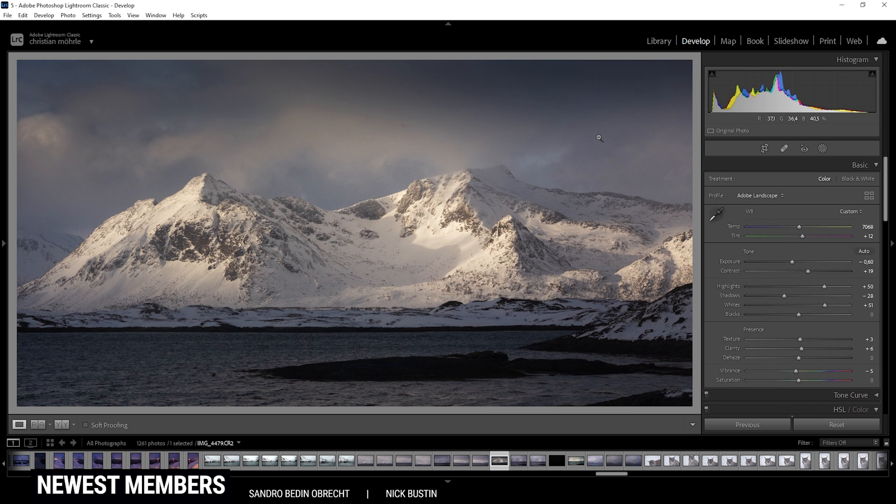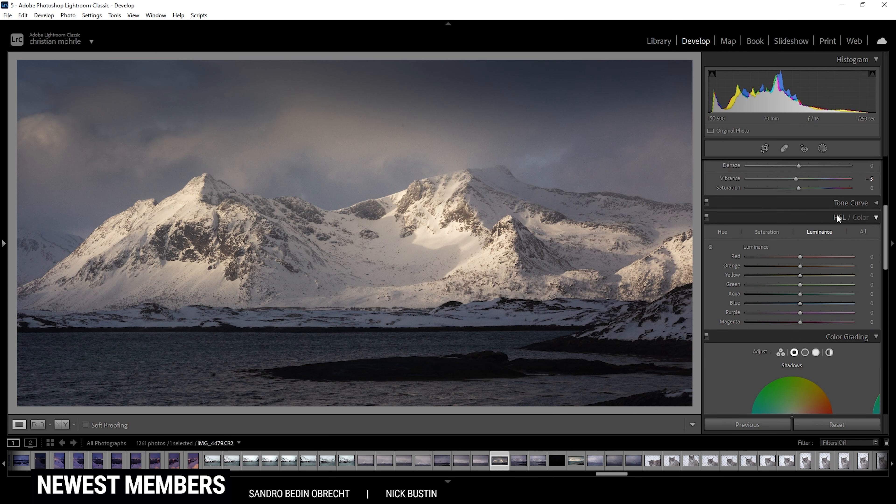And that's already it for the local adjustments. Looks pretty good to me. At this point, we can take a closer look at the color grading, and I want to start in the HSL panel. First off, let's adjust the hue. Sometimes my images do have a slight purple color cast in the blue tones, which I usually don't like. To fix that, I am just dropping the purple hue, giving all the purple tones more of a blue color tone, so we can just fix the purple color cast in the sky. Now I want to switch over to the saturation tab, and here I want to bring down the purple saturation first. And then, to not lose too much of those blue tones, I am going to increase the blue saturation.